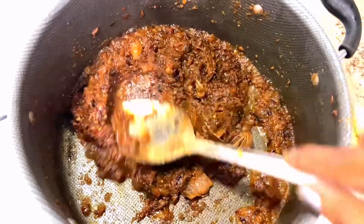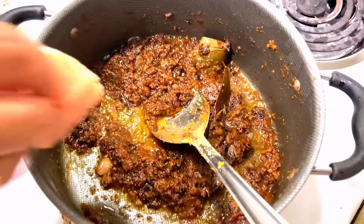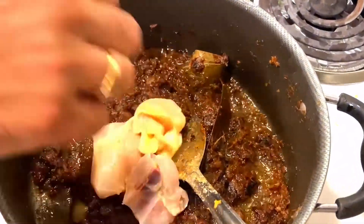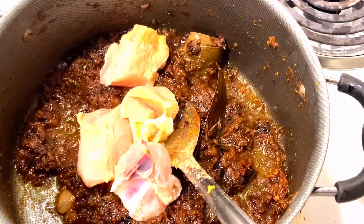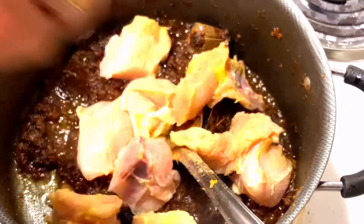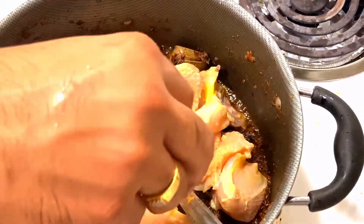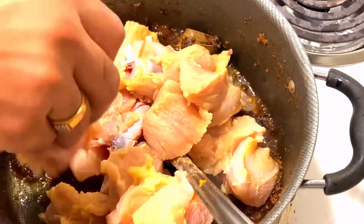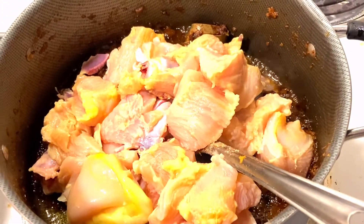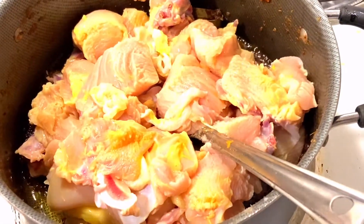Now it's the perfect time to add in the chicken. So I've already prepared the chicken and I'm going to add chicken one by one. I'm going to add a little chicken with a little salt and lemon. I've added all the chicken into the masala.